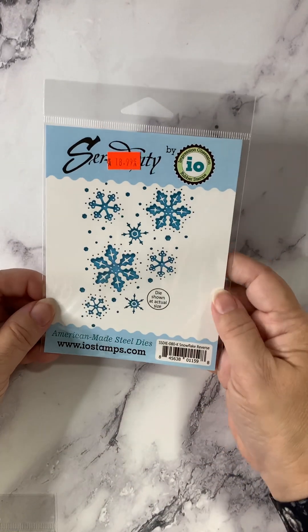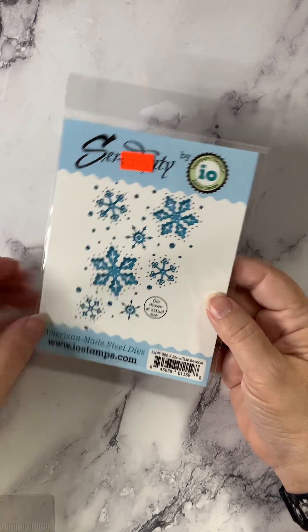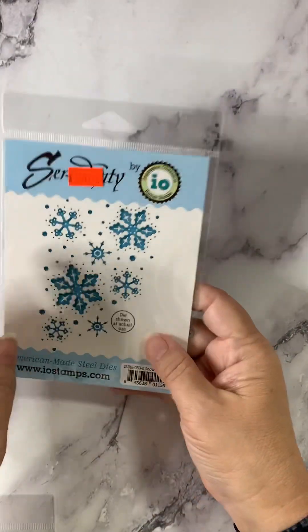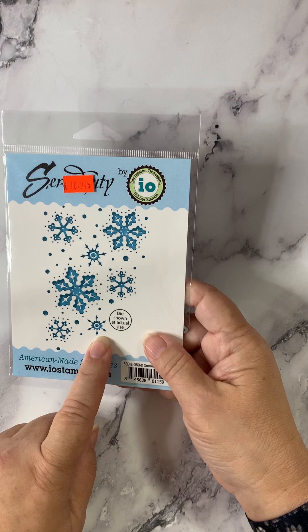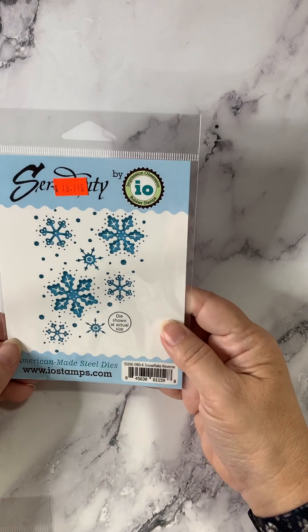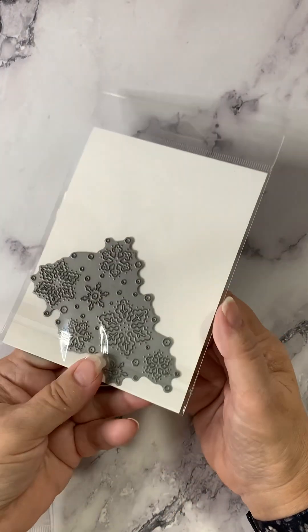From Impression Obsession and their Serendipity line, this is Snowflake Reverse. You can cut out the snowflakes, or you can cut out the design and let the snowflakes pop out from the background. It's just a cool, versatile design called Snowflake Reverse.